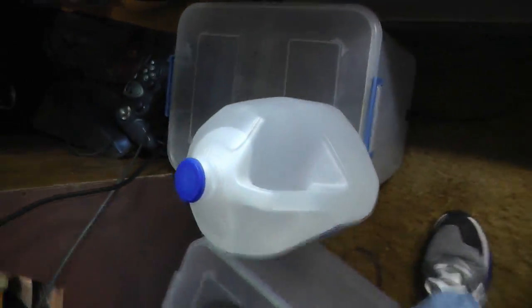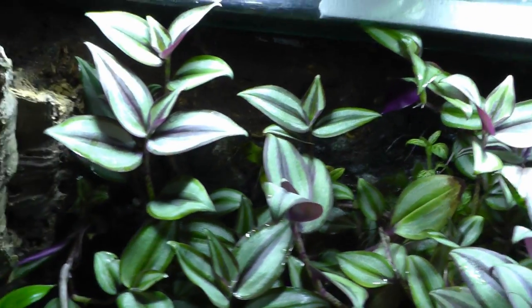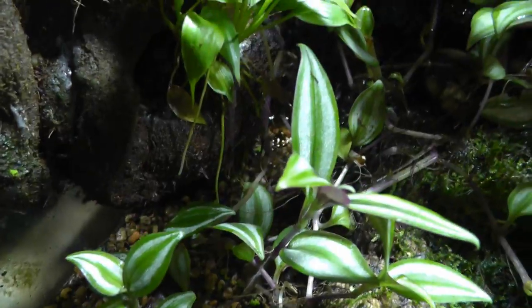Here's my Mist King wand down here. Here is a Luke tank — these guys are pretty good climbers. There's a bunch of Wandering Jew in here. There's a water feature in the back that trickles across the back — there's a little orchid, and it recirculates.